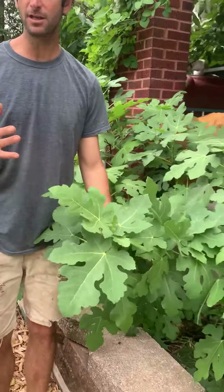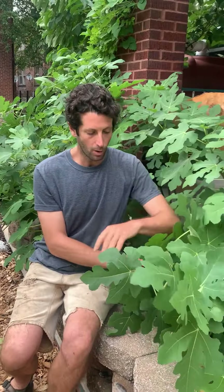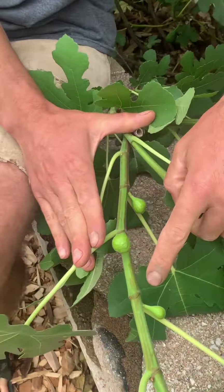The reason that these have so much growth and that they're almost six feet tall at this point of the year is because we protected them over the winter. We've got videos on YouTube of how we do this exactly, but look at all these little figs on here — this is what I'm talking about.